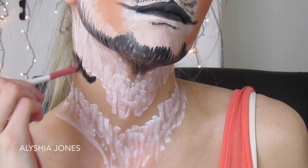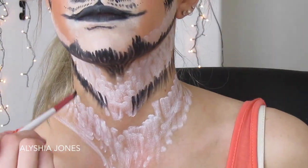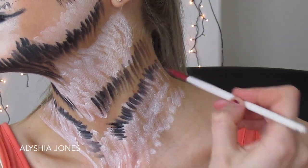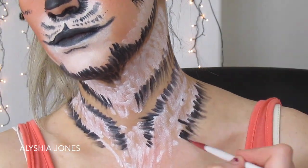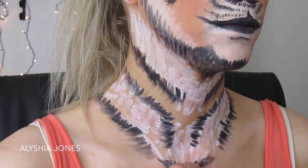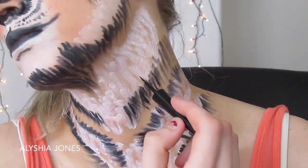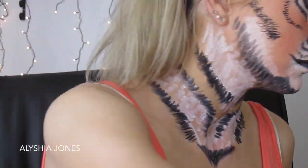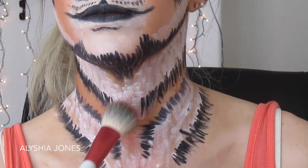Now going in with the black eyeliner on both sides of the neck, then extending it down and adding black lines underneath the white. I'm doing a V-shape at the bottom as in the reference picture, then going over everything with the Maybelline Hyper Glossy to add fine hair lines in between all the strokes to make it more detailed.